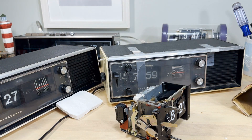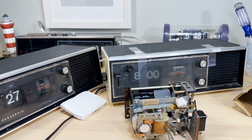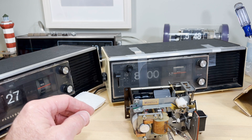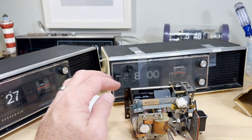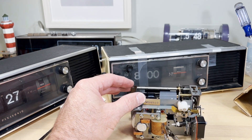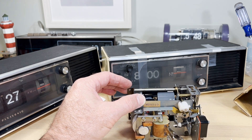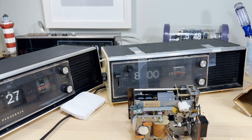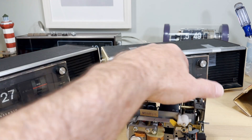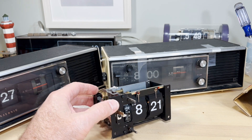Let me unplug here. This has probably not been powered up in 40 or 50 years — let's just see what happens. Silence... and it's working! You can feel the vibration — this is the alarm mechanism. That is awesome! So I may yet restore one of these crazy 'Attack of the Killer Tomatoes' clocks.